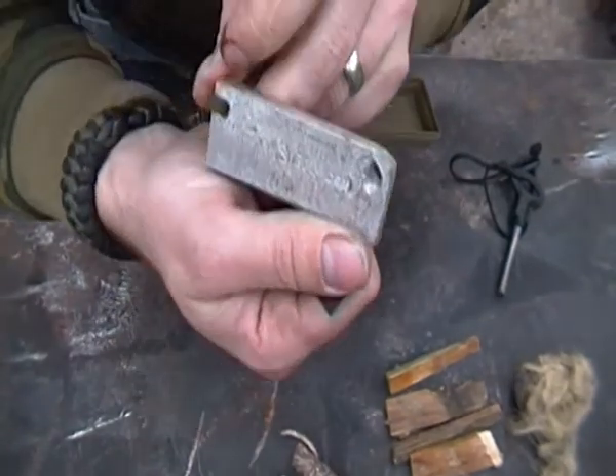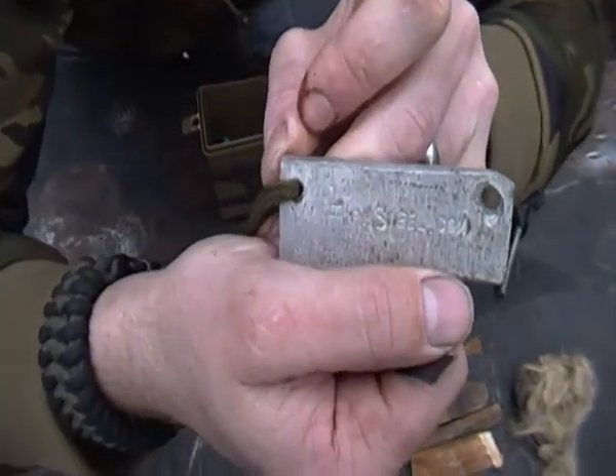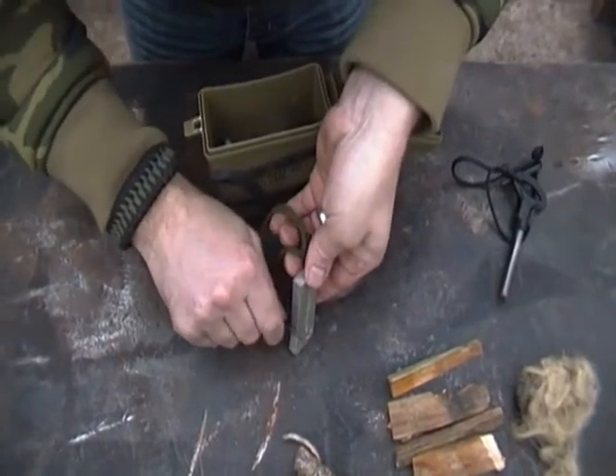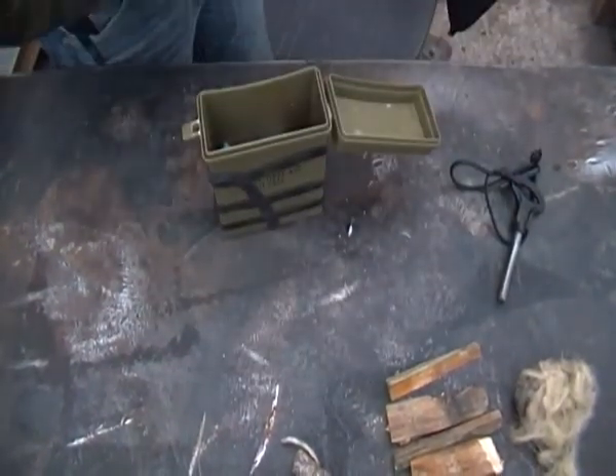Magnesium block from Firesteel.com as well. You scrape it up into a big pile of that stuff and then once you light it, it goes straight away.